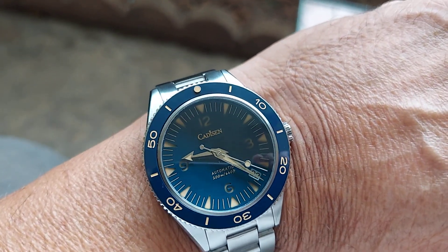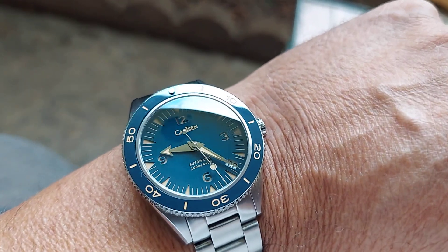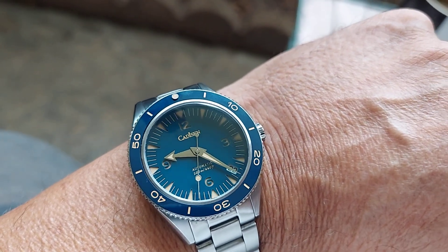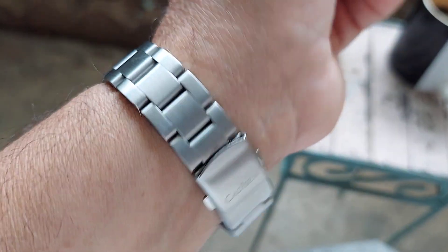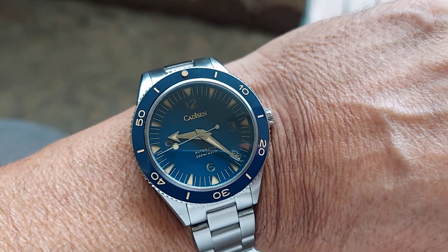It's really elegant at the same time with that ceramic bezel and the blue dial. The blue dial and bezel really make this watch pop, and the vintage markers really look good. It's a really nice looking watch — hefty and well made, as you can see.